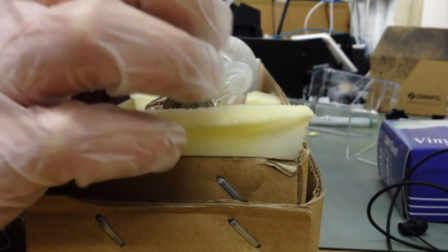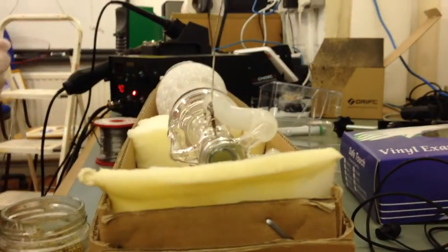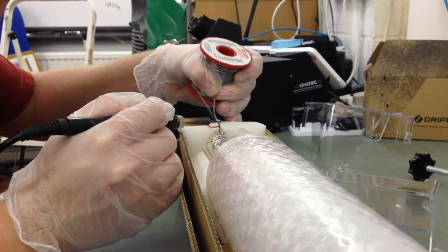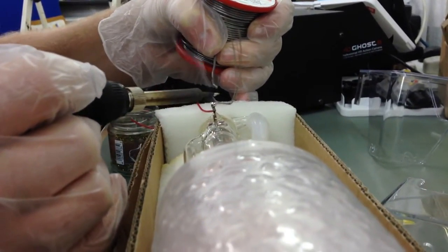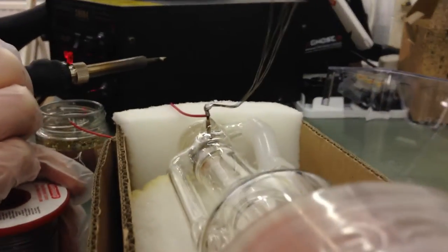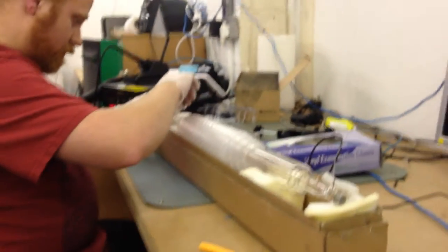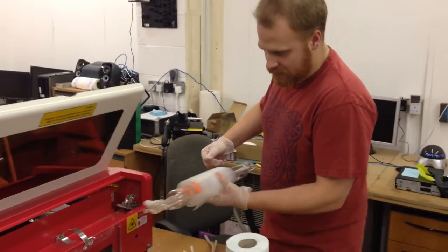That seems to have taken, but I'm not very happy with that joint, so I'm going to let it cool down and come back to it after. I'll try and do the next one better. It's a little bit better, but still not great. I don't know what their pins are made of, but they don't want to take solder.